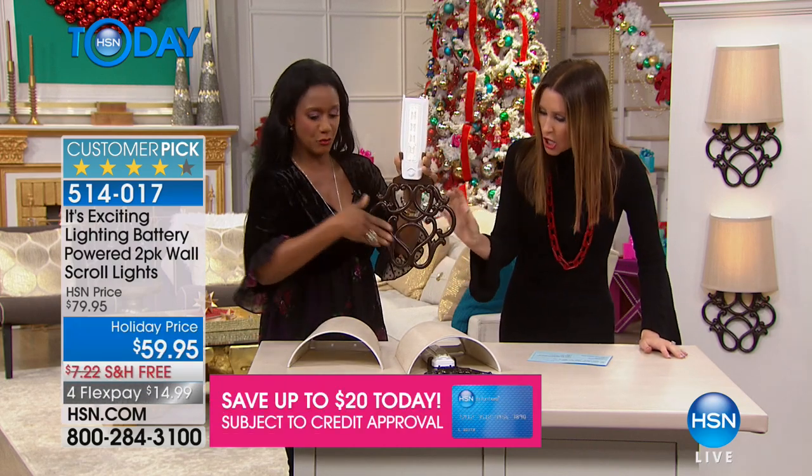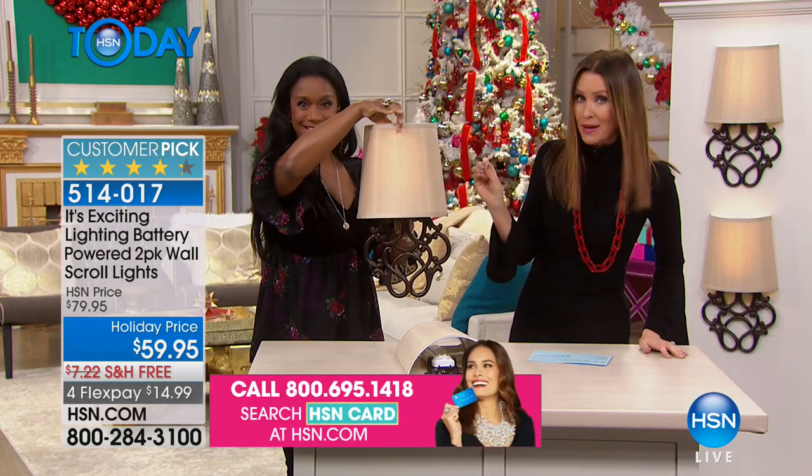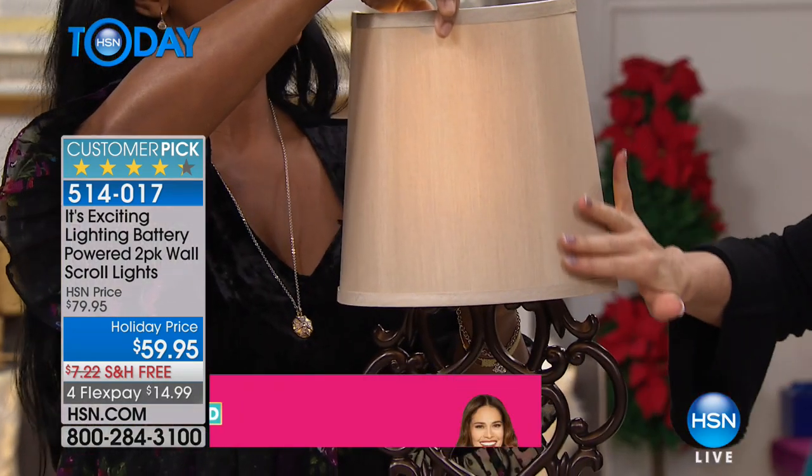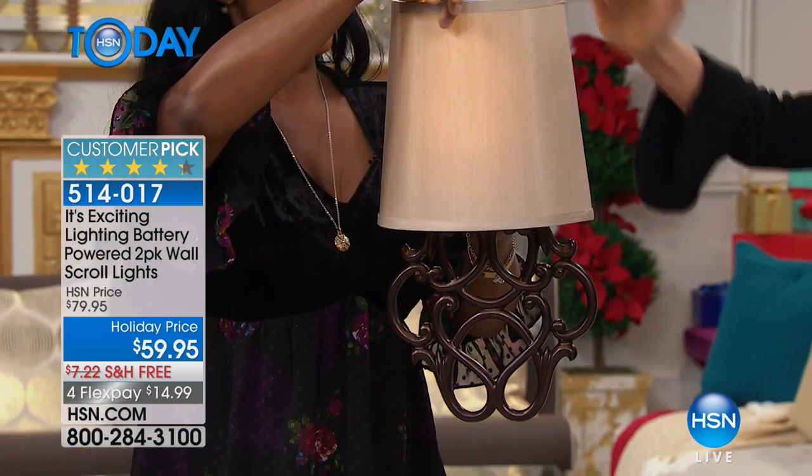Gorgeous fine scrolling that looks like metal, but it's nice and lightweight resin, and then a real lampshade. Look at that. We need to talk about the dimensions on this because it is a substantial piece.